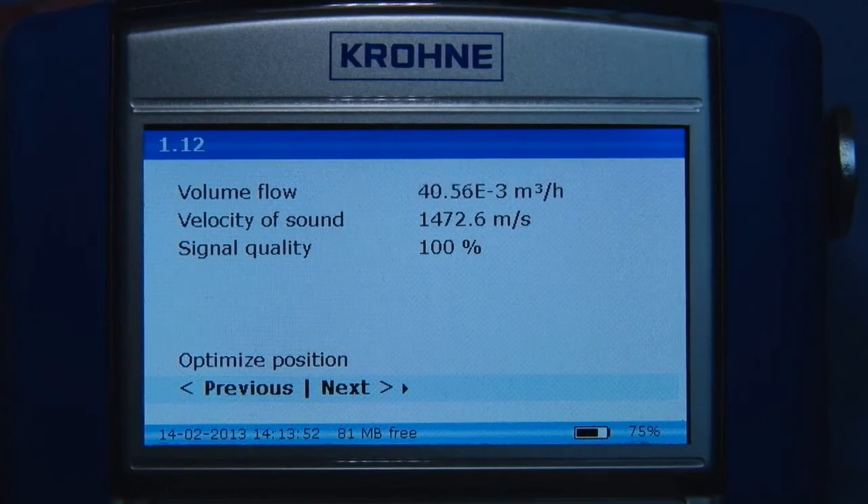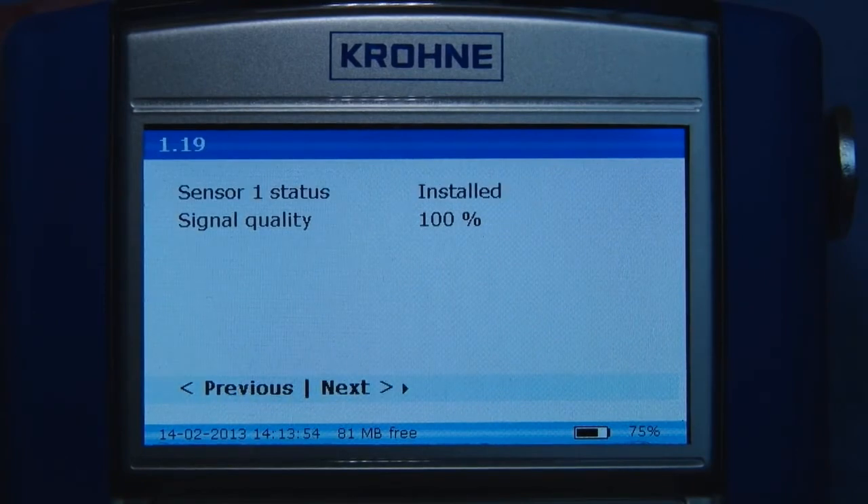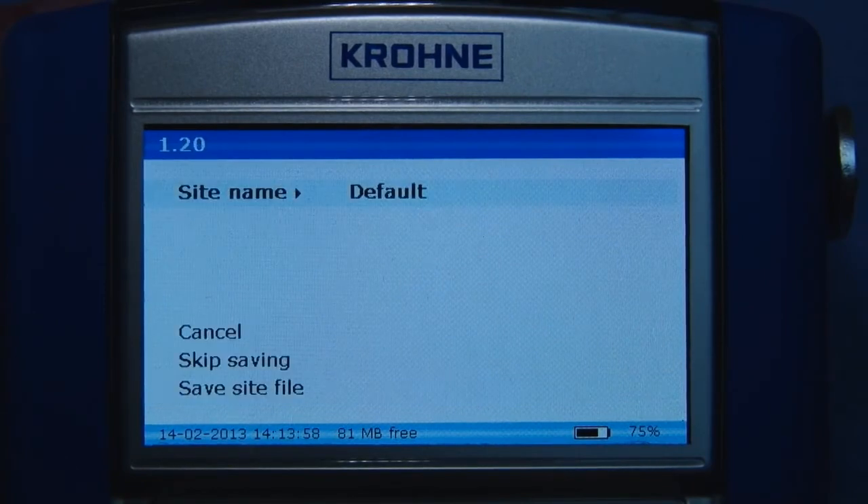When finished, press next and, if required, save the site file. The site file is then stored on the large internal memory for future use.